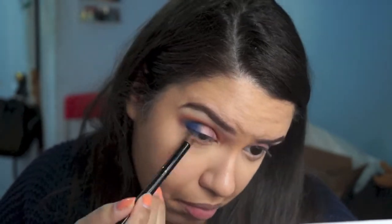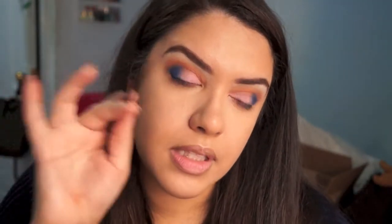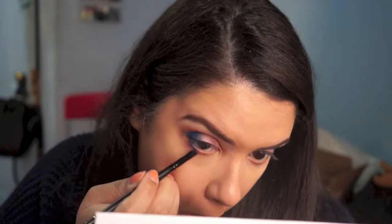I'm just going to take that peachy color and put it on my lower lash line. Now I'm going to take this pencil-y brush and go back into that super duper bright blue, just going a little bit closer to the lash line. One thing I don't like about this palette is that it doesn't have any highlight colors.